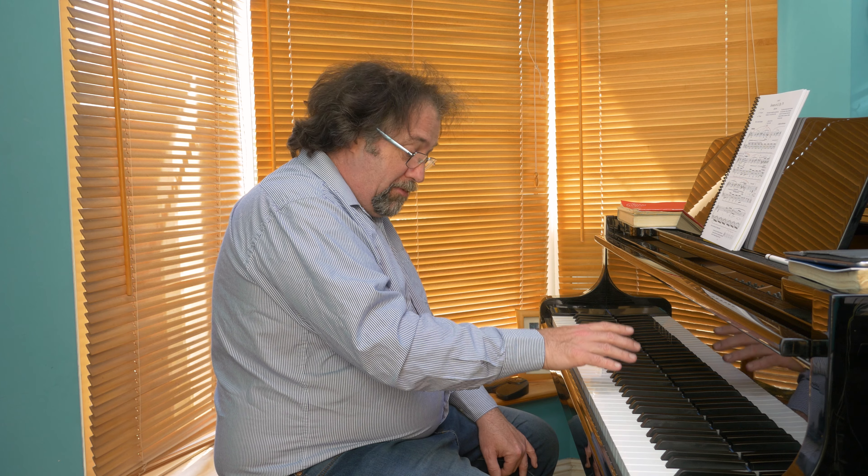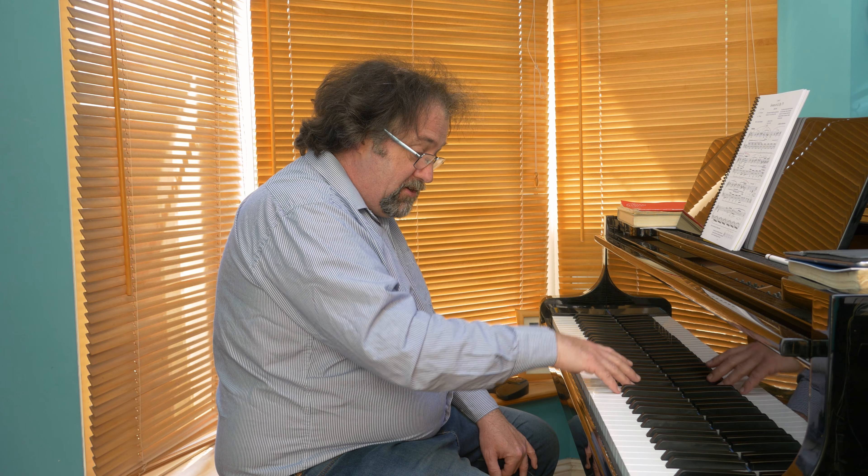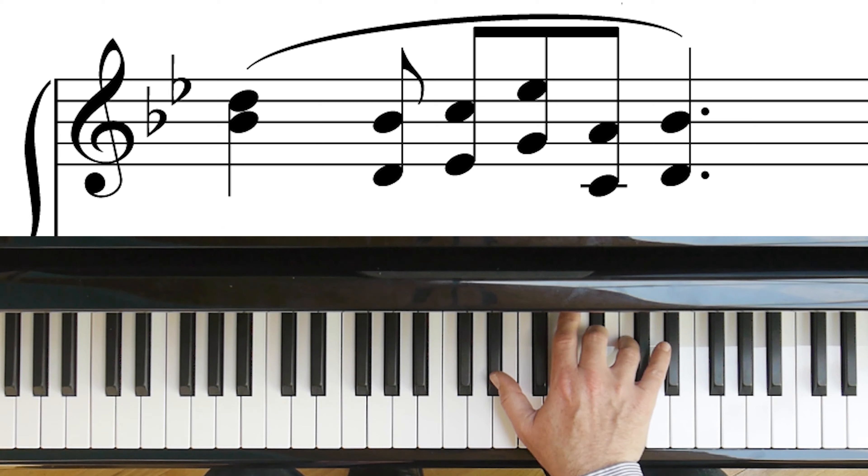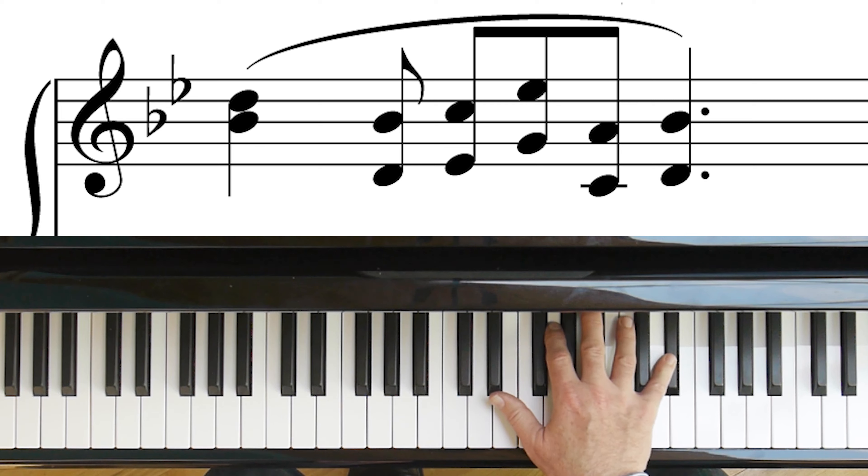And then I would add the underneath notes. You'll notice I'm not playing rhythmically at all — I don't care about the rhythm at the moment, I'm just listening to the sound. So play the melody, and then the underneath note, and the melody again, and the underneath note. Each time I'm letting go that alto voice early and connecting the soprano voice.